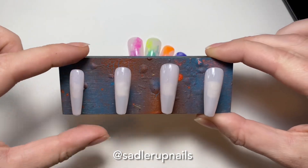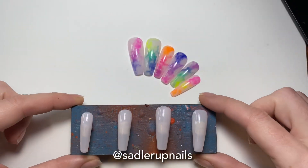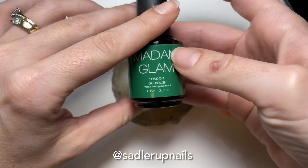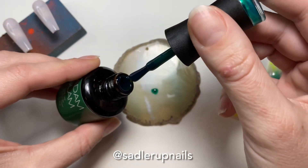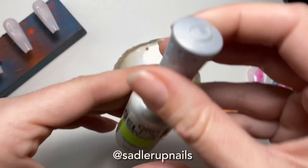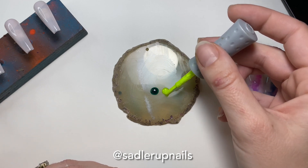I don't show the other two coats, but these are the nails with all three coats fully cured. I want to say that Bio Seaweed Milkshake is a one-step gel, so it does not have a dispersion layer. So I'm just going to go right in with the nail art design without applying a top coat or anything. So these are the polishes we are going to be using for this design.